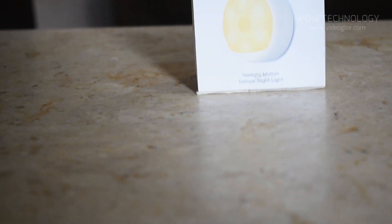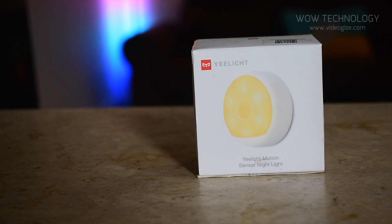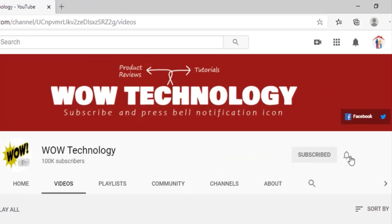In this video we will show you the amazing rechargeable Yeelight sensor LED ambient night light. Before we start, please subscribe to our channel and hit the bell notification icon.